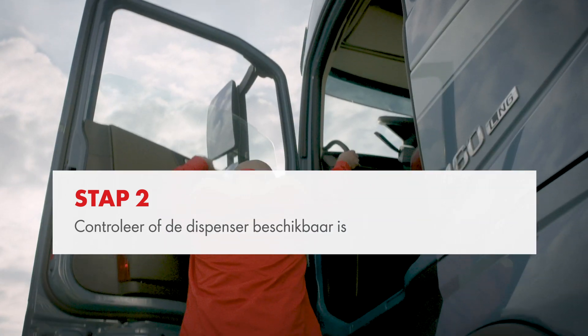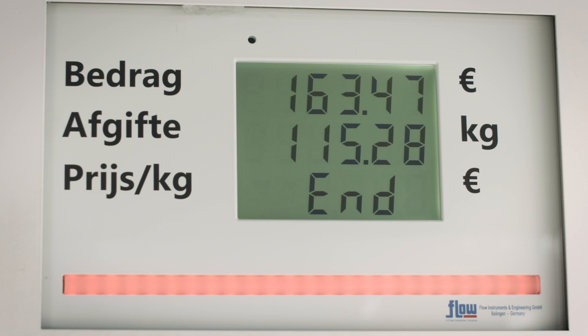Check the availability of the dispenser. A red light indicates the dispenser is not available. A green light indicates the dispenser is available.